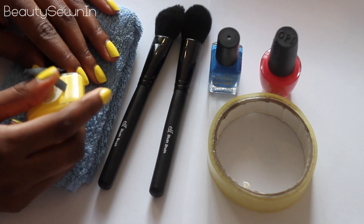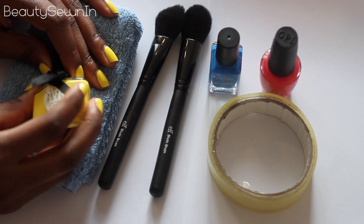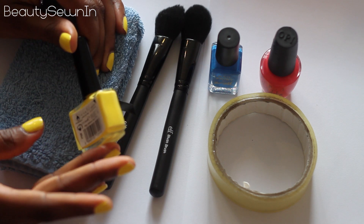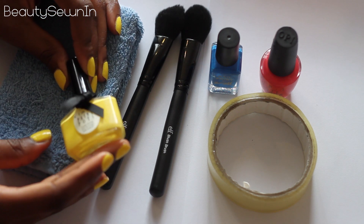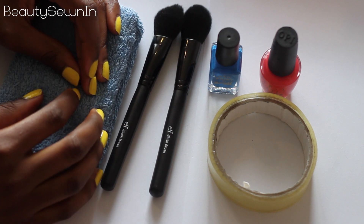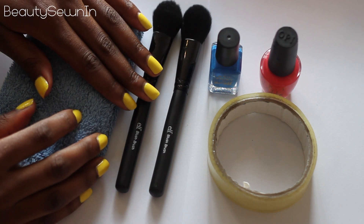Before I get started, I'm going to tell you quickly the nail polish I'm using because I know I'm going to get a few questions on it. It's Essie's Big Yellow Taxi — so that's the nail polish for any of you who might have been interested.